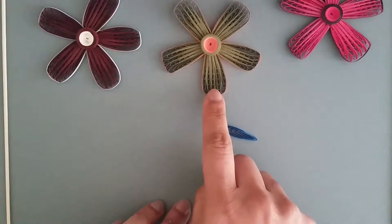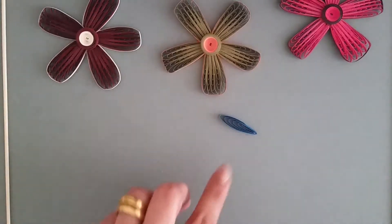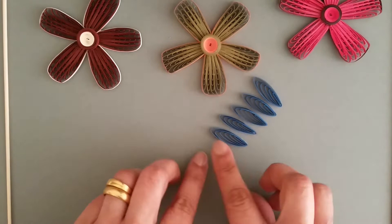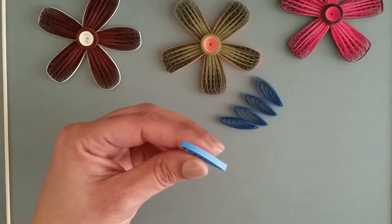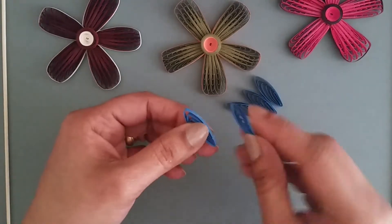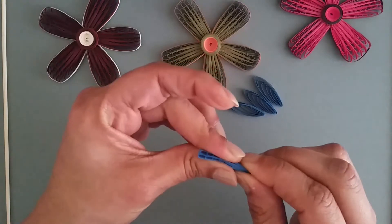You have the first petal ready. For each flower, you need five of these — I've already made four more. What we are going to do now is glue all of them together. Join the bottom so that they remain aligned, like this.